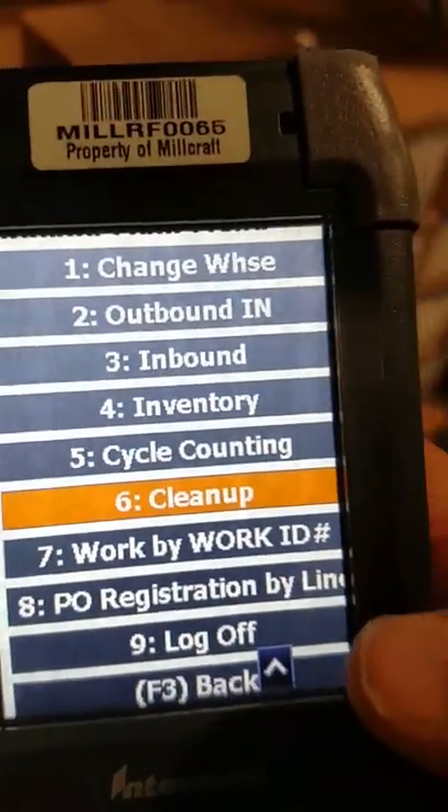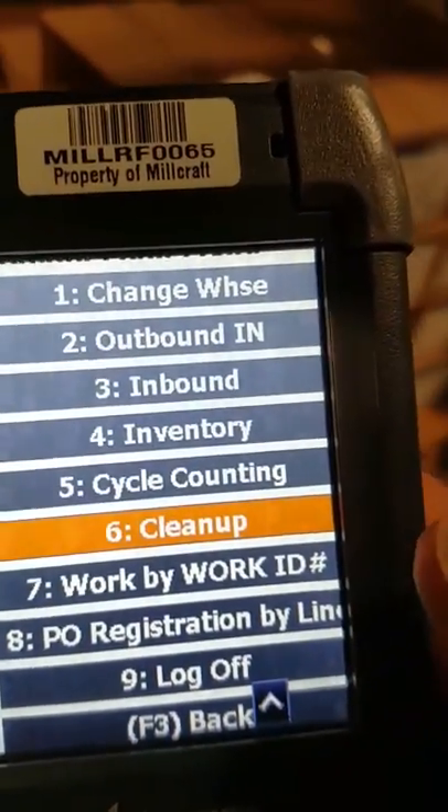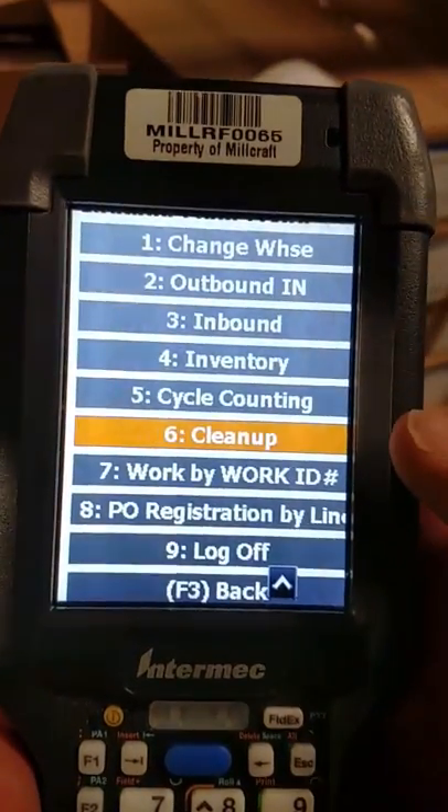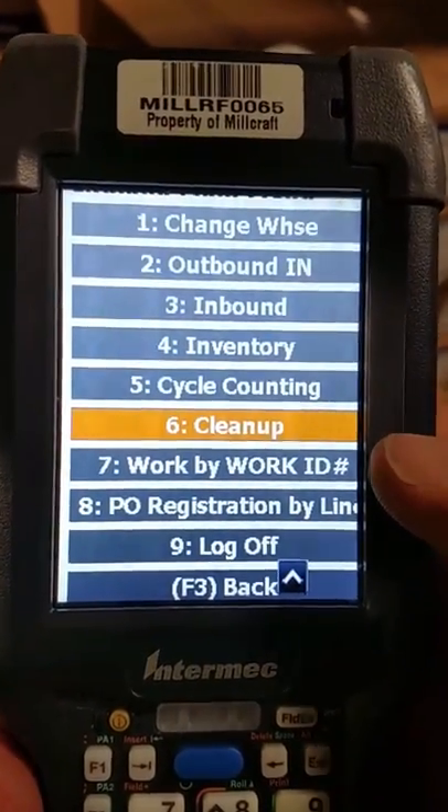Good afternoon. Today we are going to demonstrate how to pick an order using AX-12 and the RF gun.